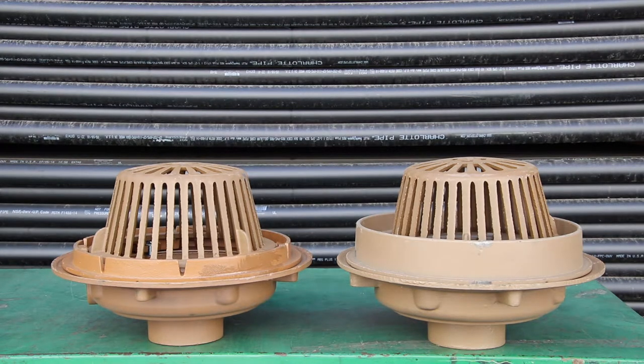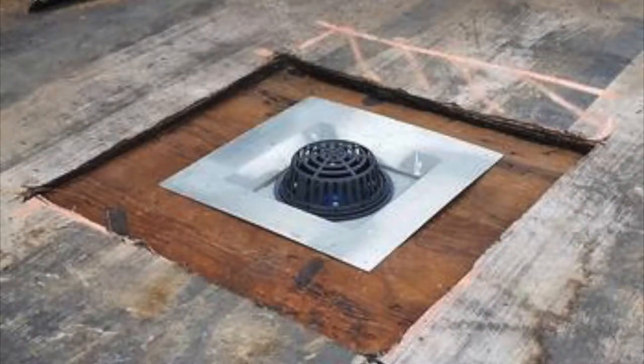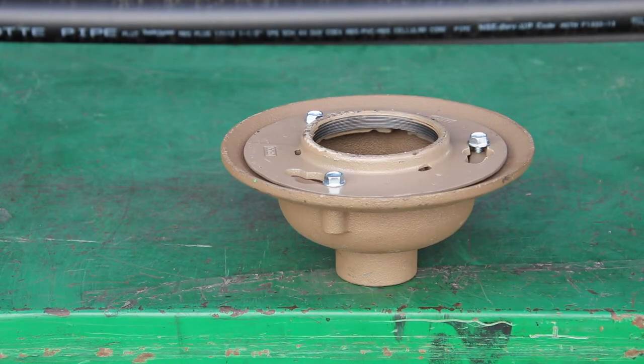It's a bit redundant but it is a lifesaver. The cast iron or plastic domes are designed to catch debris from running down the drain. The sump receiver saddles the drain on the roof, the under deck clamp holds it in place from below, and all together it looks like this — a very busy piece of information.